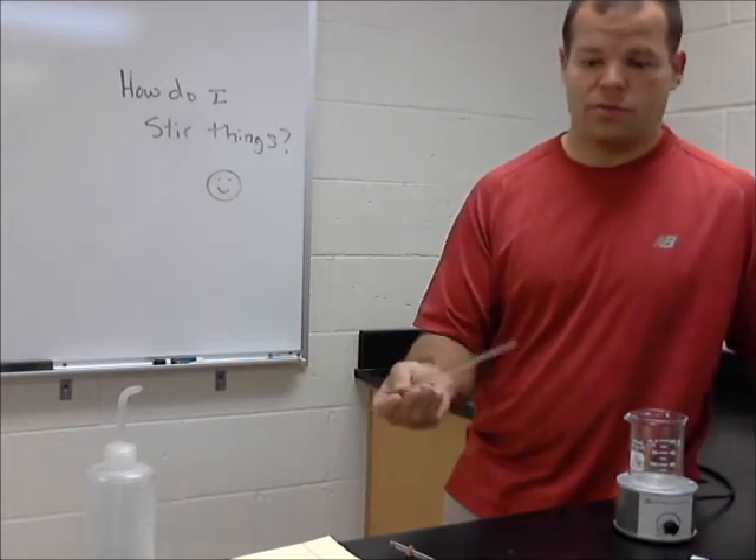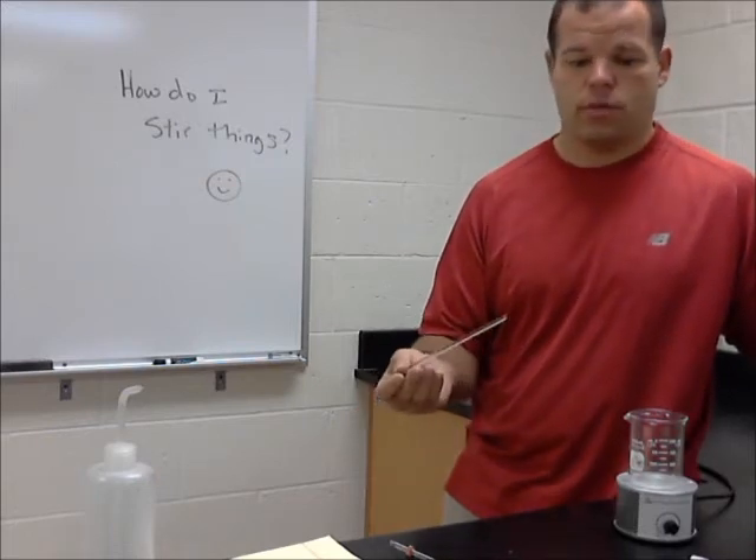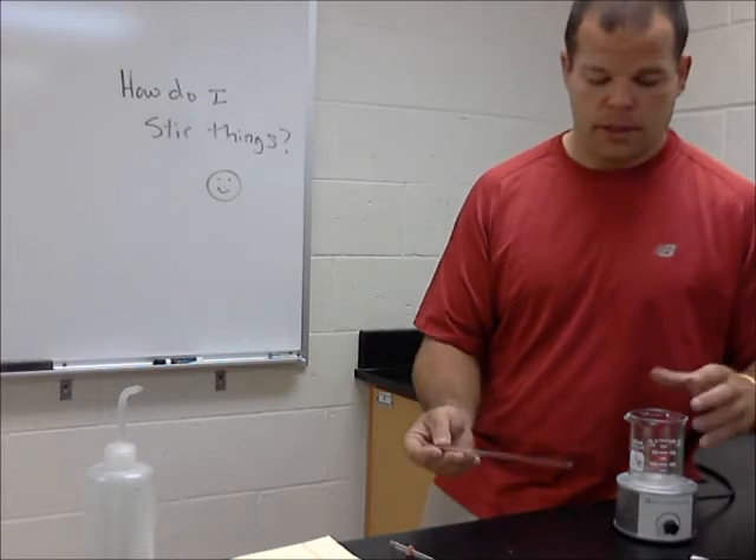Stir rods are very useful, but they break easily. You drop them and they break. They're not hugely expensive. If one does break, just let me know and we can get it cleaned up.